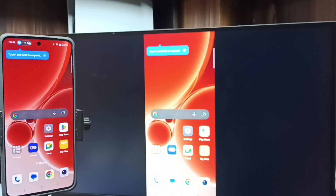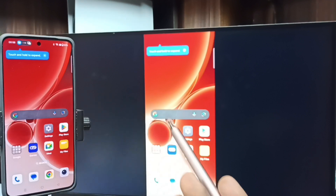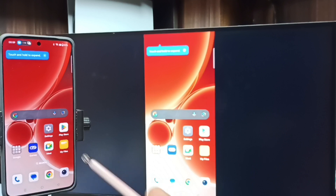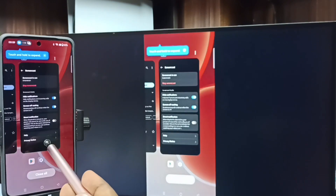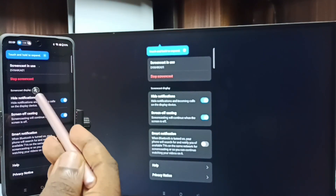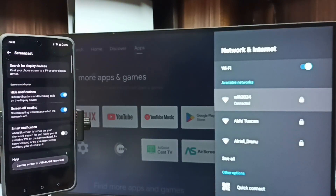If you want to switch the display to full screen, you can enable screen rotation on the mobile phone and then just rotate the phone. That way we can switch the display to full screen on both the TV and mobile phone. To stop mirroring, go back to the Screencast screen and tap on Stop Screencast. Done. So this is Method one.